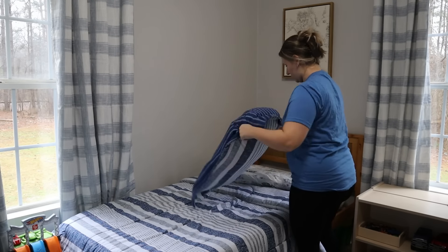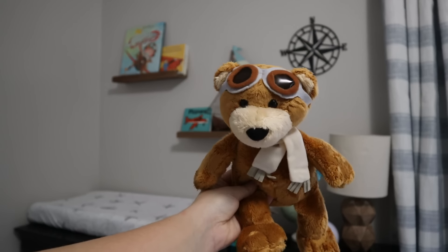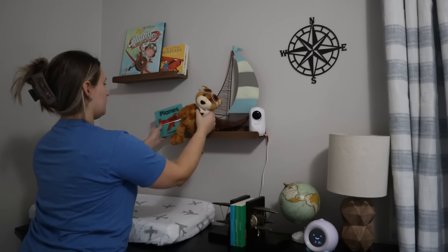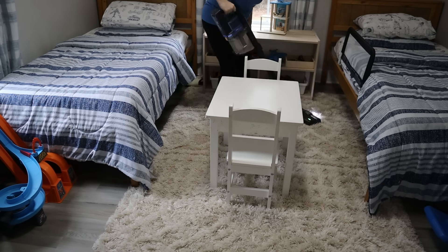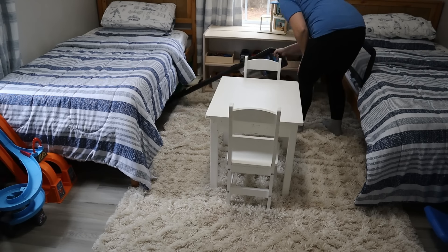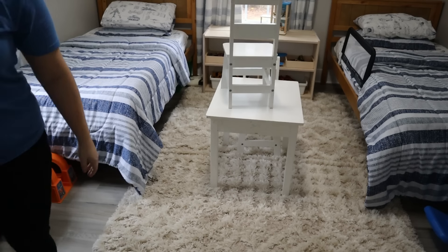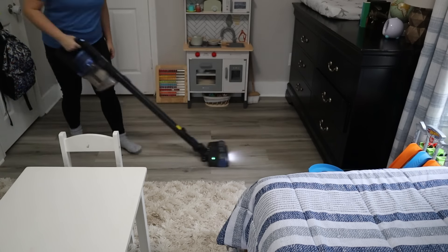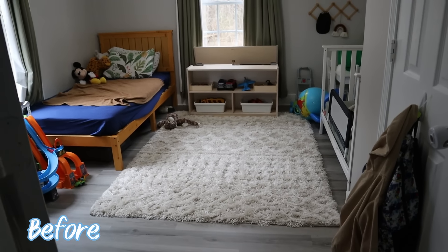I almost forgot about the little aviator teddy bear — I had it in my bedroom closet — so I ran and got that and we're going to make room for it on the shelf for the last finishing touches. I'm so happy that the boys loved their room so much. The jungle theme was just something we went with to transition Jackson into the shared room with Nolan, but neither of them were really obsessed with it. This room is something they definitely love. The last finishing touch is the airplane that we picked up at Goodwill for a dollar fifty.